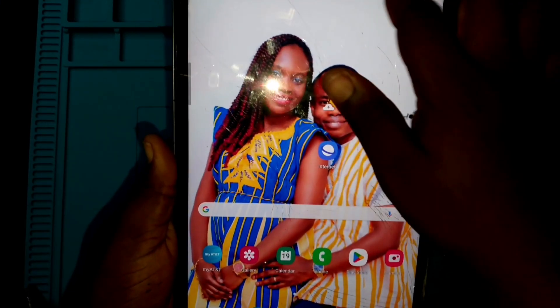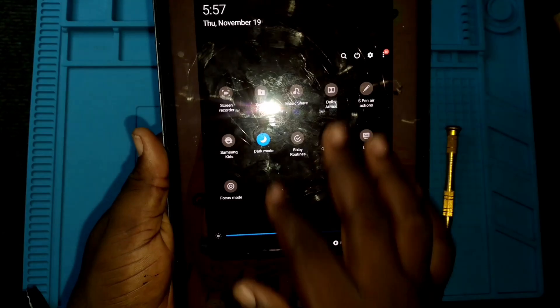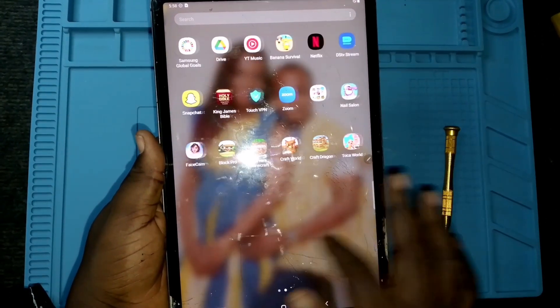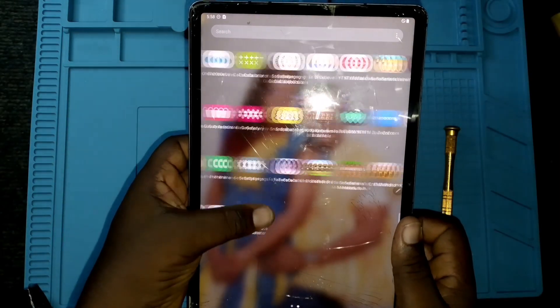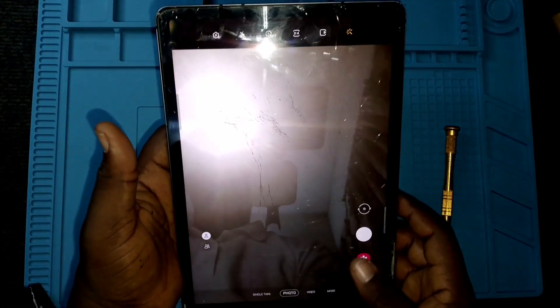One thing I really like about this Samsung Tab is that the speaker is very loud. This is something I'd expect an Apple tablet to do, but Apple tablet sounds are quite low. When comparing Apple with Samsung, Samsung tablet speakers are very loud — I put this to test, but not on this video due to copyright issues. The sound when playing music is amazing. I also love that Samsung tablets use a SIM card so you can make calls, and their cameras are quite good.